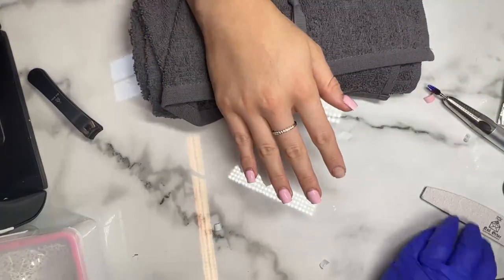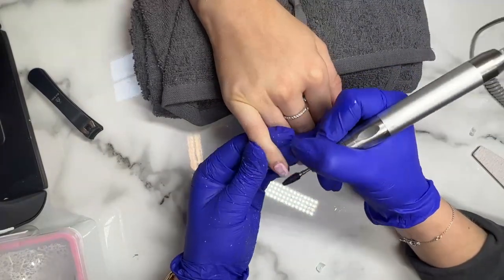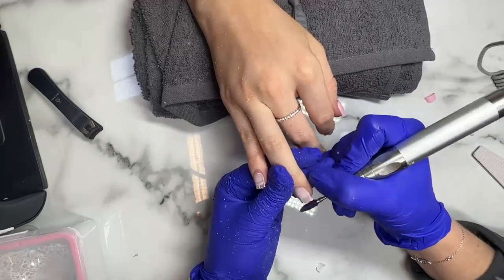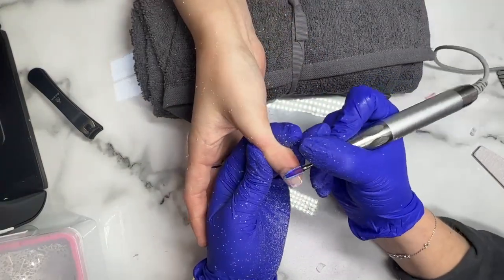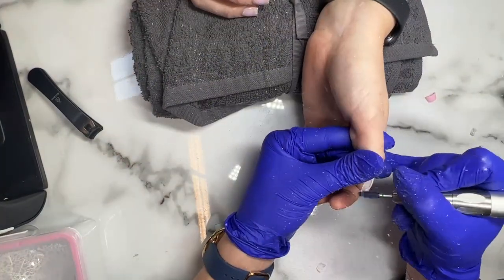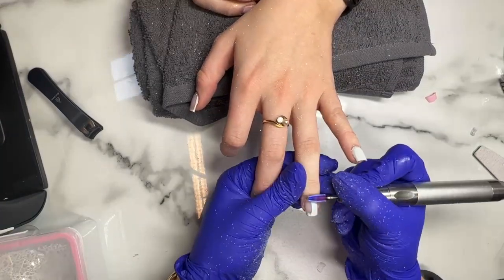So we're gonna speed through this part of the video showing you how to do the removal. We're gonna do the removal in two different ways: one hand soaking in acetone and one in wraps. First I'm gonna take my e-file — I am using the violet halo from Lucy Pastorelli which is absolutely amazing for doing removals — and I'm just gonna whiz off that top layer of top coat and gel color. I'm gonna do the same on the other hand; using the e-file makes for a much faster removal, it really really does.